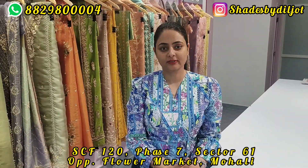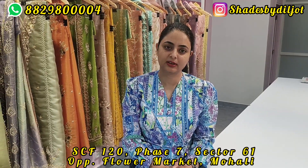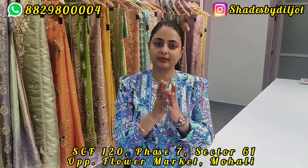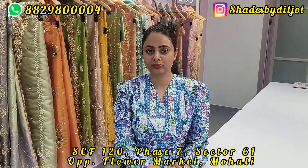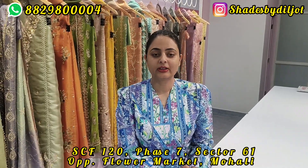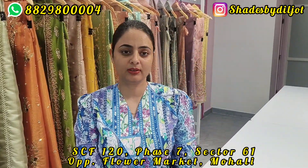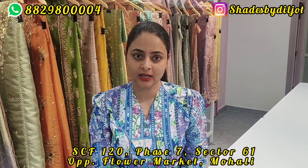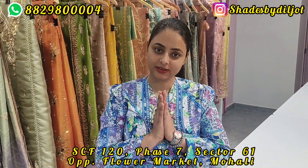I shared it on my channel in this vlog. If you want any suit like this, you can share on Instagram — I have shared my Instagram ID on screen. You can also contact me on WhatsApp. I am mentioning my address on screen too. You can visit me, book your appointments. There are many designs and more fabric and embroidery available. That's it for my vlog today — bye!